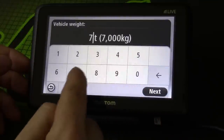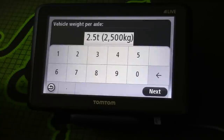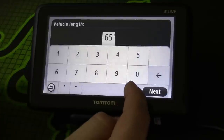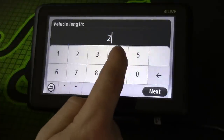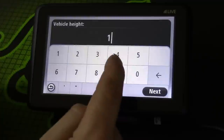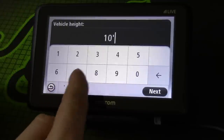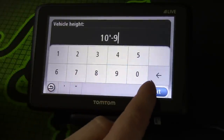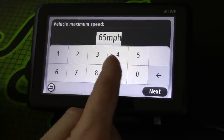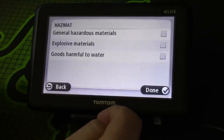Then you can add in all of your vehicle details. I'm driving a 7.5 ton lorry at the moment — not 75 ton, 7.5 ton — so I'm going to put that in there. Vehicle weight per axle I have no idea, so I'm just going to skip that. Vehicle length is probably about 25 foot something like that. Vehicle height is ten foot.